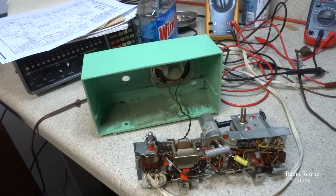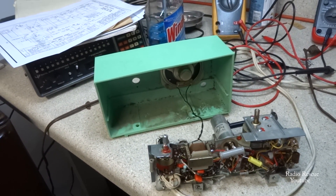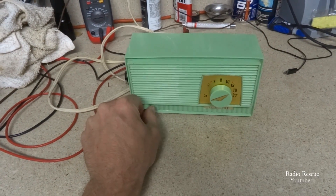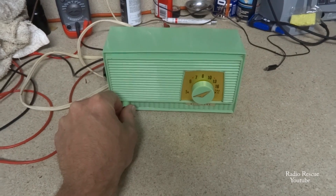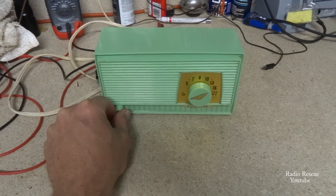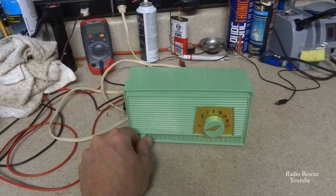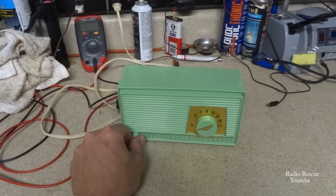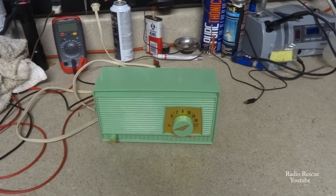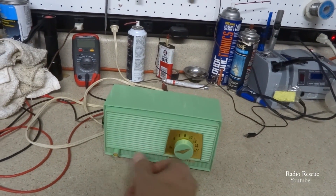I'm going to pull the speaker, clean all the crud out of the inside of the cabinet, clean up the cabinet a bit, and put it back together. All right — got it all back in the cabinet, cleaned up. It's playing pretty good. It's definitely not a DX radio or anything like that — about all it'll pick up is local stations around here, three main local stations, and that's about it.